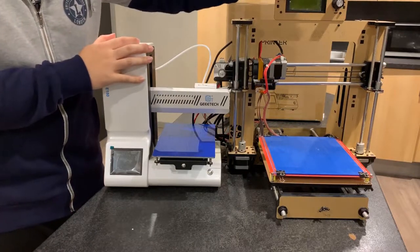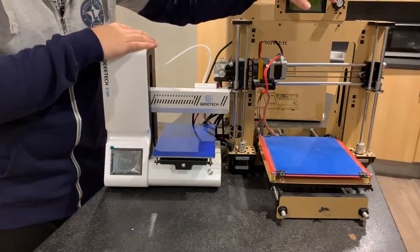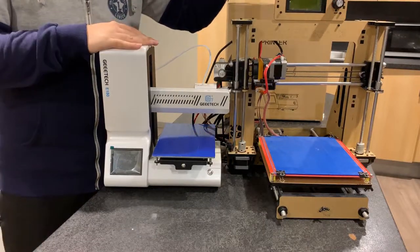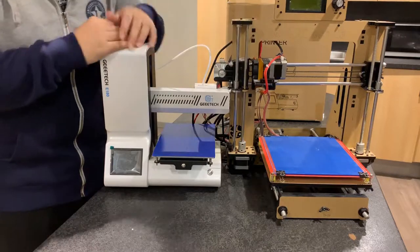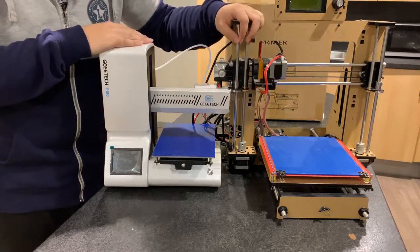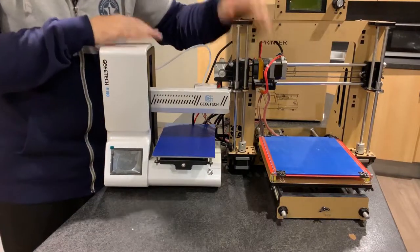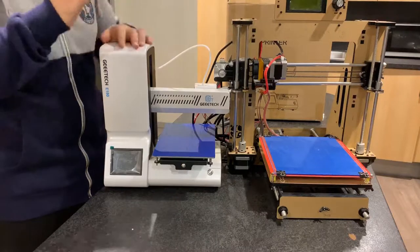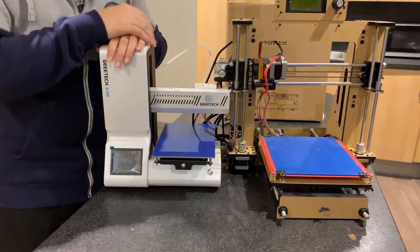The i3 is heavy and self-assembled — you need to put it together yourself. It's a heavy DIY printer and it's cheaper. The E180 is a little more expensive. In the UK, the i3 is about 120 pounds on Amazon, and this one is about 180 pounds. So what's the difference that justifies the price difference?